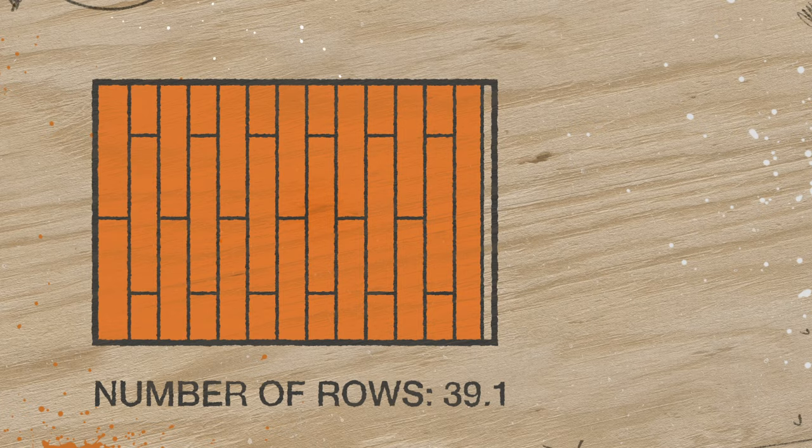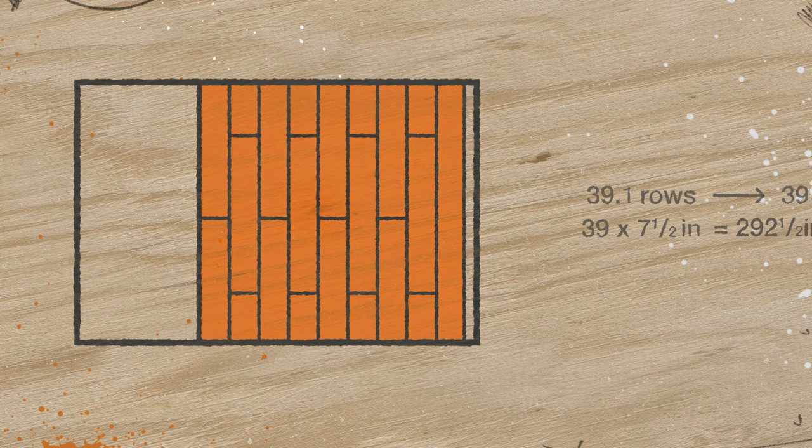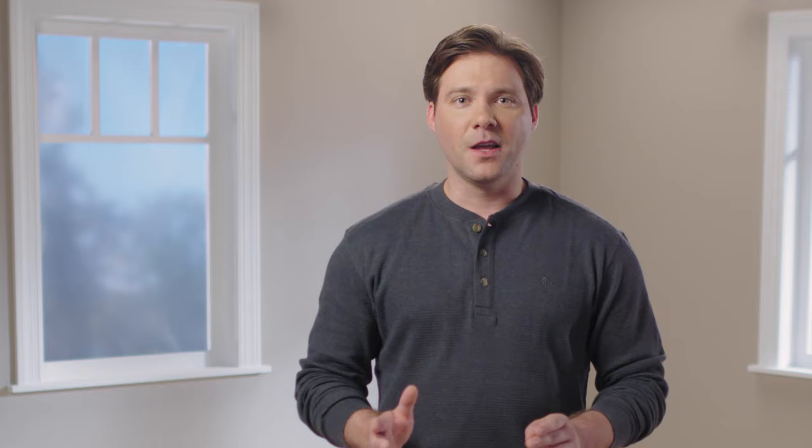To do that, take the number of rows you calculated and round it down to a whole number. Multiply that number by the width of a single plank and you'll get the width of the area shown on your screen. Subtract that number from the measurement you took of the room and you'll get the width of your last row. If your last row is going to be less than three and a half inches wide, you should trim plank width from both sides of the room. That will keep any one row from being too narrow.